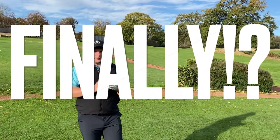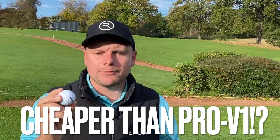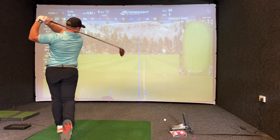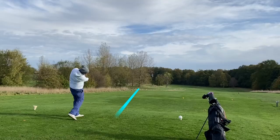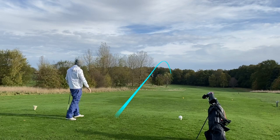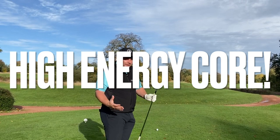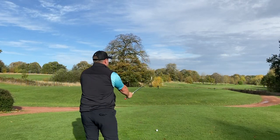Have we finally found the golf ball that is a fraction of the price of the Pro V1 but gives you all the benefits? In today's video we are testing the Mint Talent Soft. I can't wait to test it against the Pro V1 on launch monitor and out here at the beautiful Wooly Park Golf Club. It has a high energy core for maximum distance — and what do you want for about 20 pounds?